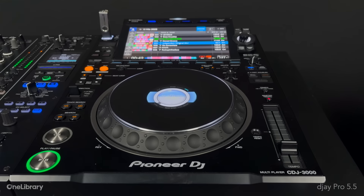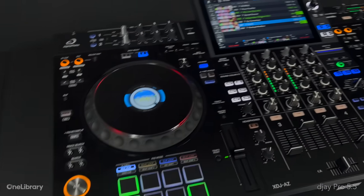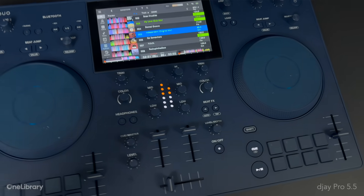This includes DJ Pro, Rekordbox, and compatible hardware such as the CDJ 3000 and 3000X, the XDJ AZ, the Opus Quad, and the Omnis Duo.